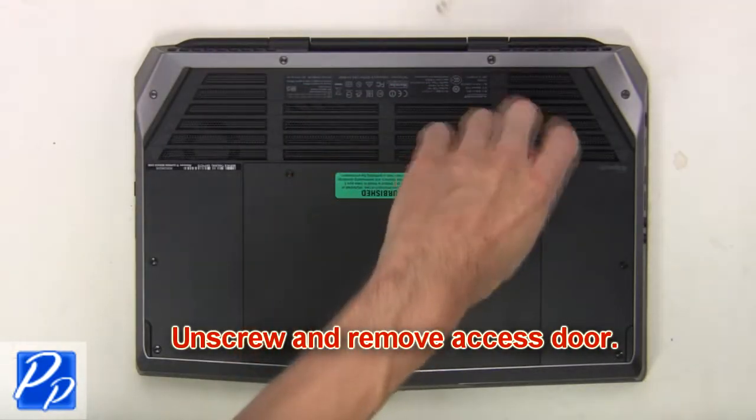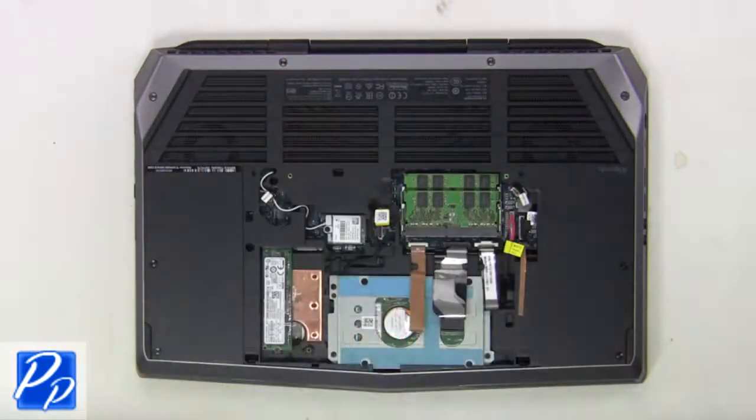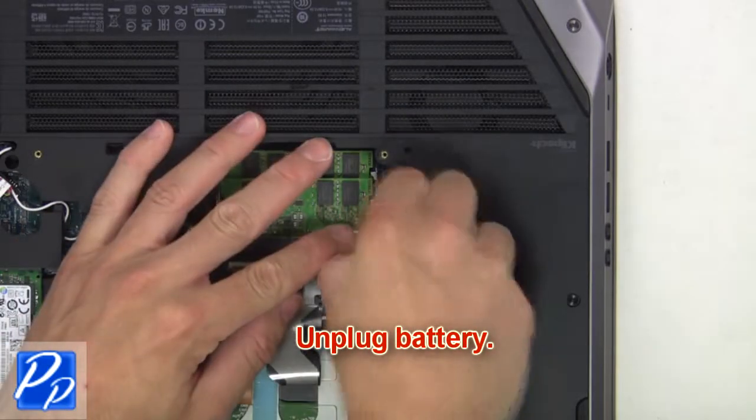First, unscrew and remove the access door. Now unplug the battery.